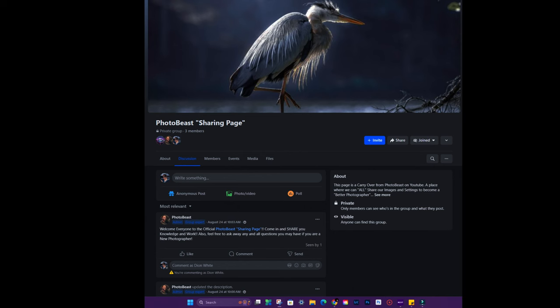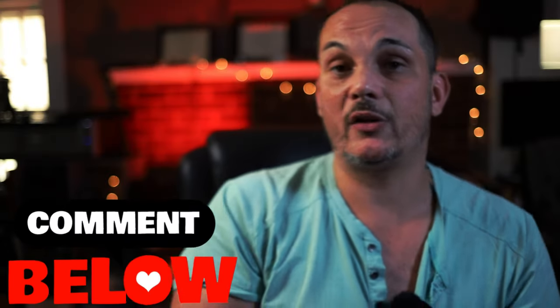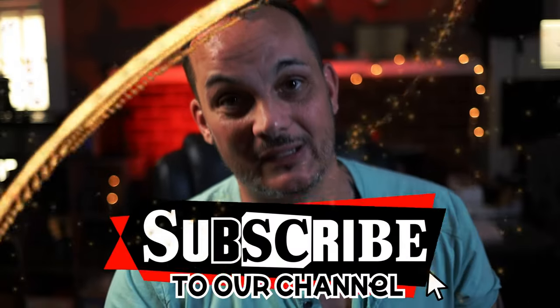I also wanted to introduce that we are starting a Facebook page — a group for all of us here at PhotoBeast, because this is not just my channel. This is your channel as much as it is mine. This is our channel because we're a family and we all need to communicate, share our artwork, share our settings, and share our thoughts. The group is going to be called PhotoBeasts. As well as that, I have a book coming out in the next week or two, so be looking out for that. I love you guys and I hope you'll join us for the next video. Take care until then and God bless.